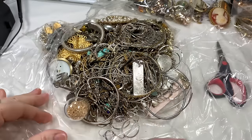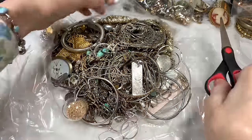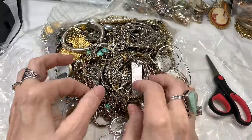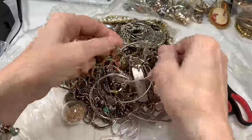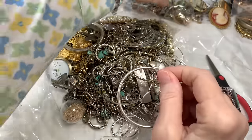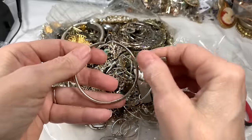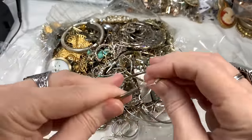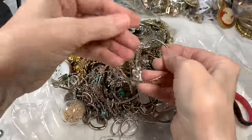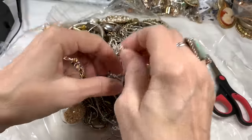I also think this is a good idea because it's almost Christmas time and a lot of sales are slowing down on YouTube - people are buying for others and not themselves. So I didn't want to do another video offering things for sale and have them kind of sit. That's another good reason to do an untangle. We have a nice big hoop earring - I'll use my magnet. It's not magnetic, it might be silver, so I'll put it in my testing pile.